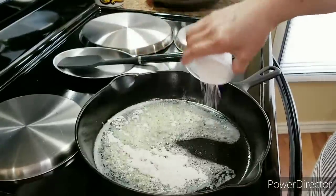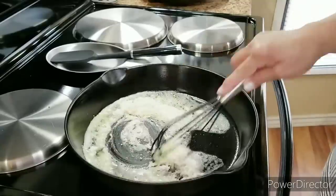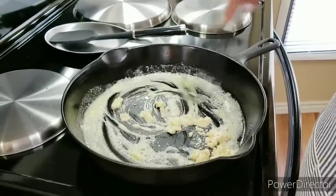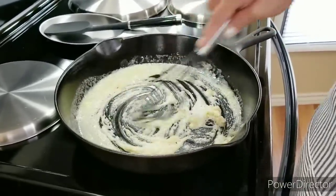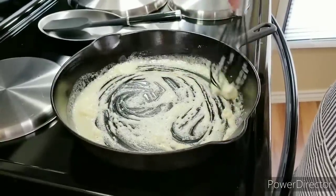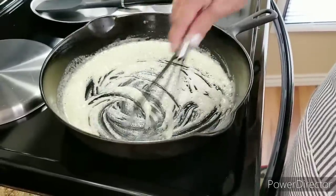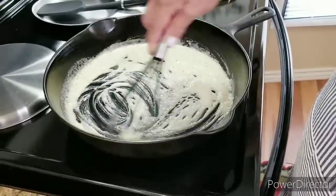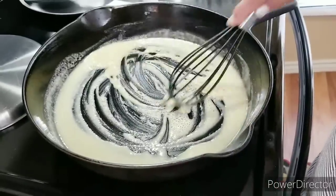I think the best roux are made with butter and flour, but if you want to use oil, you can. I'm going to stir it around until it gets to a real nice golden brown. If you put in the rest of your ingredients before it gets to that brown, your flour will still be a little raw. So we'll give it a few seconds until it reaches that point.